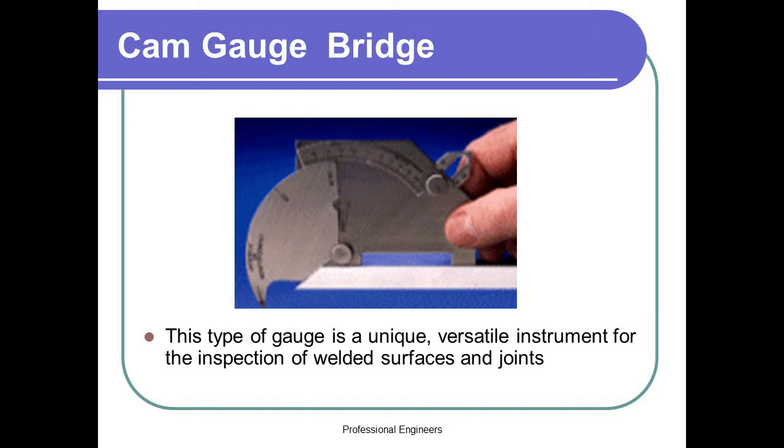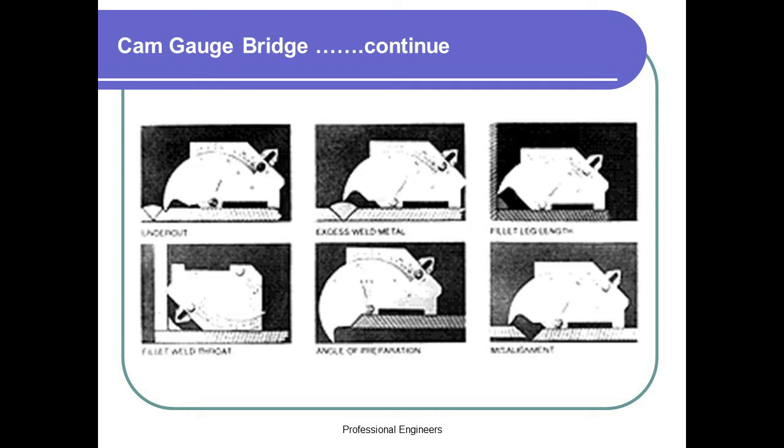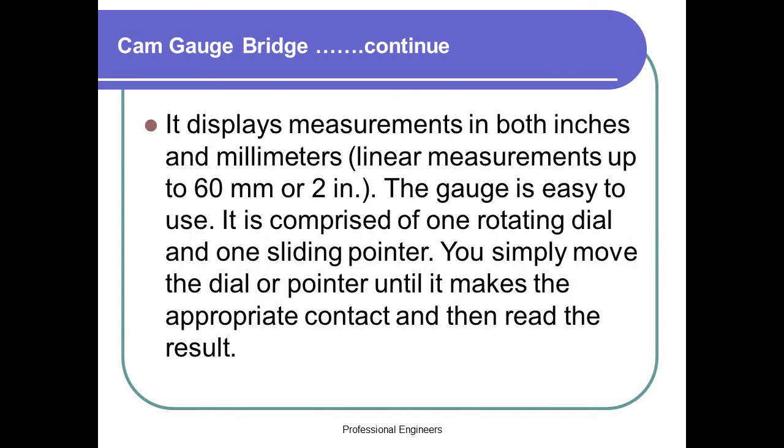Bridge Cam Gauge. This type of gauge is a unique, versatile instrument for the inspection of welded surfaces and joints. It can measure the following: the angle of preparation from 0 to 60 degrees, excess weld metal capping size, depth of undercut, depth of pitting, fillet weld throat size, fillet leg length, and misalignment high and low. It displays measurements in both inches and millimeters, with linear measurements up to 60 millimeters or 2 in. The gauge is easy to use, comprised of one rotating dial and one sliding pointer. You simply move the dial or pointer until it makes the appropriate contact, then read the result.